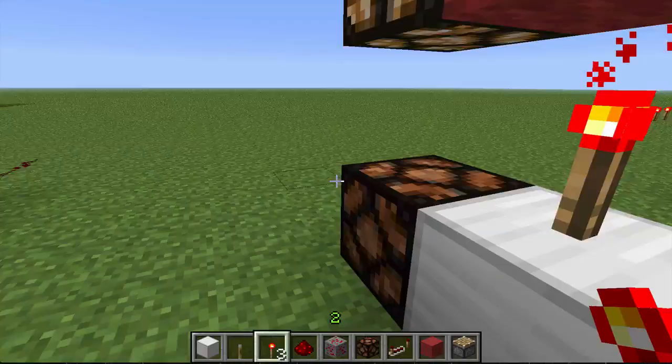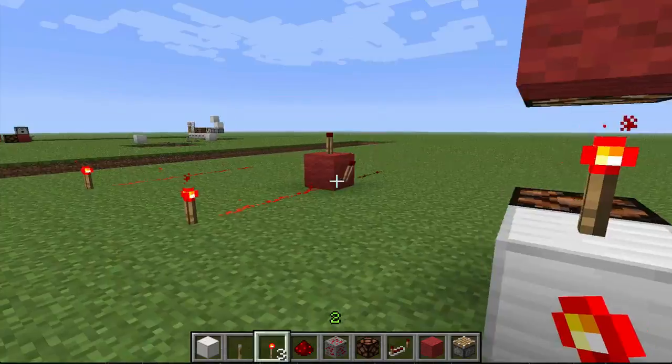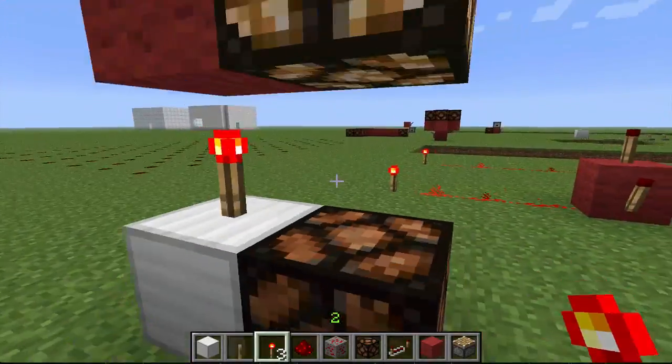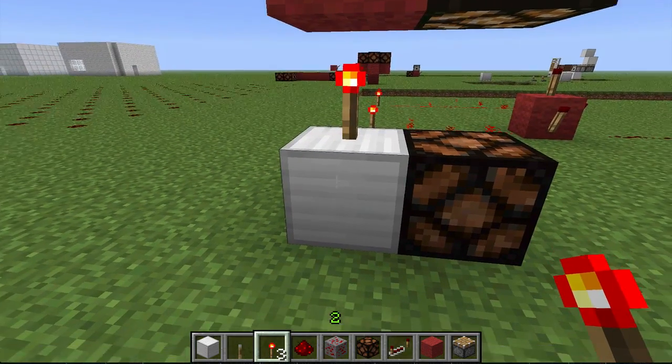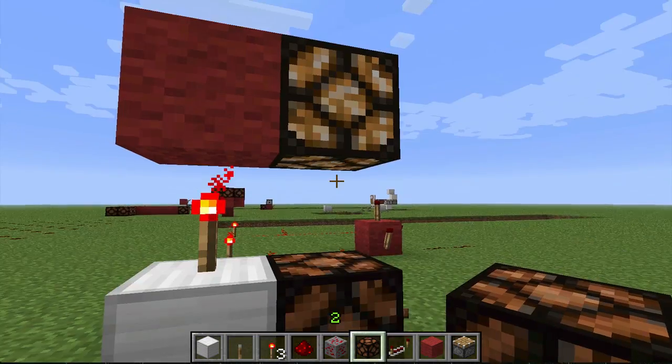Moving on, we got this guy here providing power to the block above him, but not to the block below him. So this guy — no light. This guy — light.